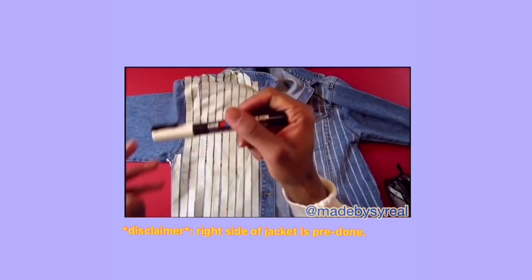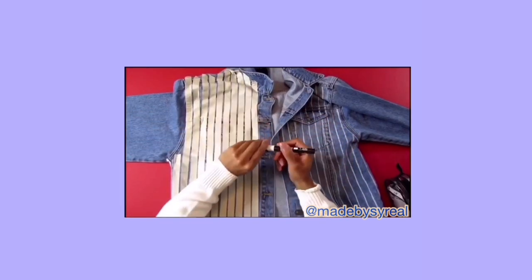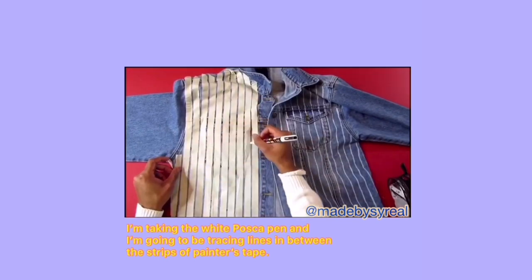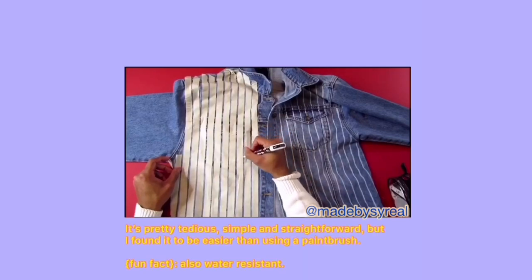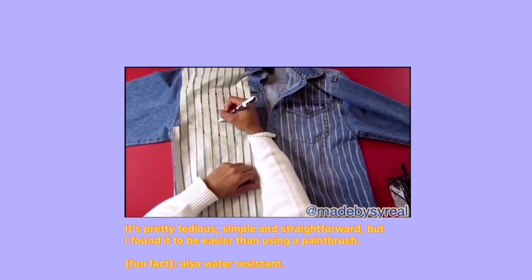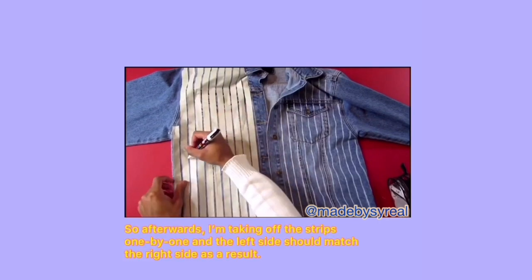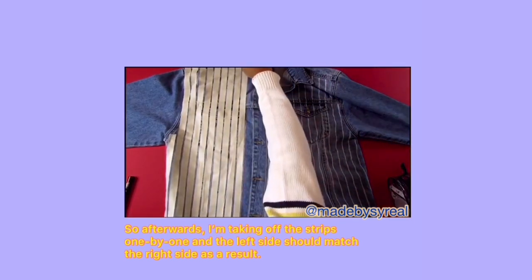Just as a disclaimer, I've already pre-did the right side of the jacket, and now I'm going to focus on the left. I'm taking the white Posca pen and tracing lines in between the strips of painters tape. It's pretty tedious, simple, and straightforward, but I found it to be a whole lot easier than using a paintbrush. After that's done, I'm taking off the strips one by one and the left side should match the right side as a result.